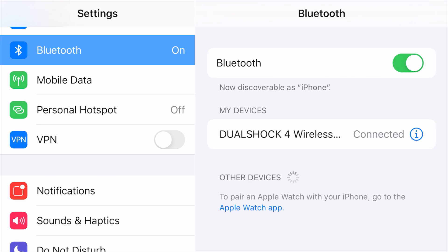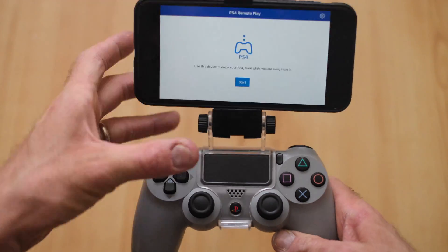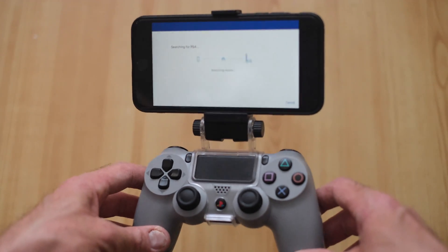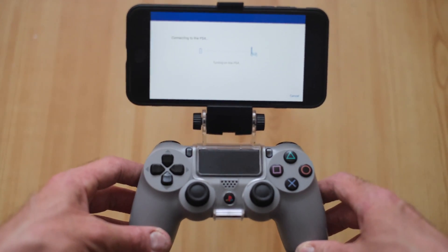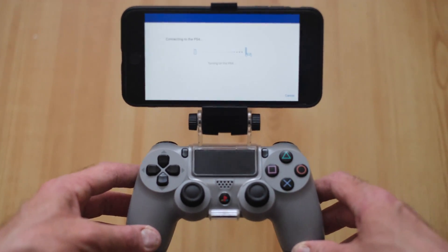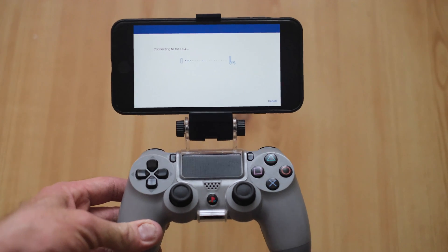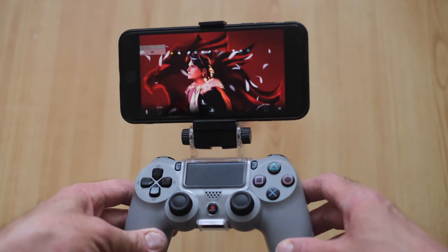Once you've done that, put your phone in the holder and it's nearly ready — all you have to do next is push start. This is assuming you've set up the Remote Play app already. You have to set it up on Mac first and put in a security number which ties to it. Once you've done that, you can do this, and after a few seconds you'll see it connect up to your PlayStation 4.